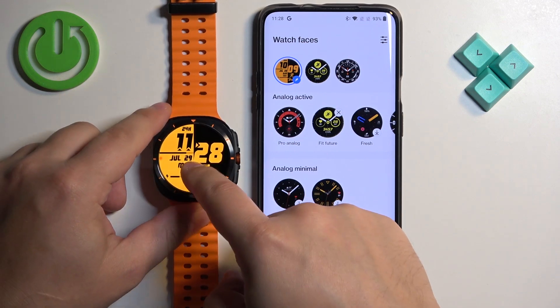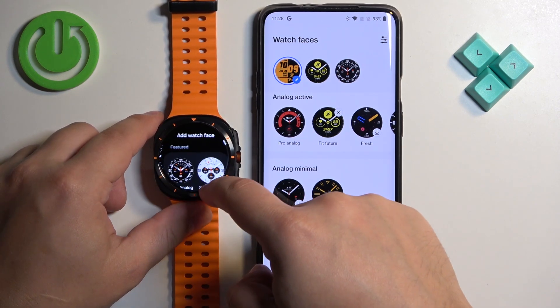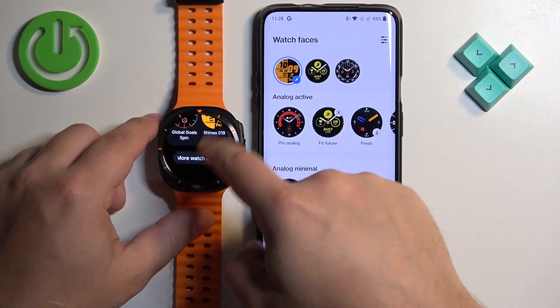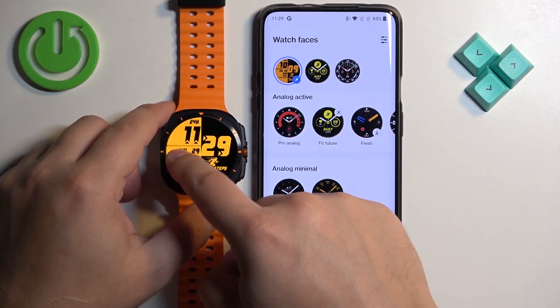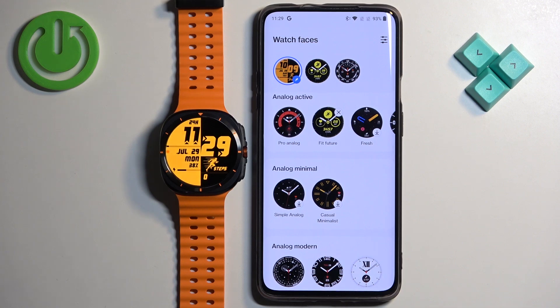If you're missing the watch face on the watch face list, open the watch face menu, scroll down, and find the watch face on the list. Once you find it, tap on it to add it to the watch face menu. Then tap on it to select it and apply it.